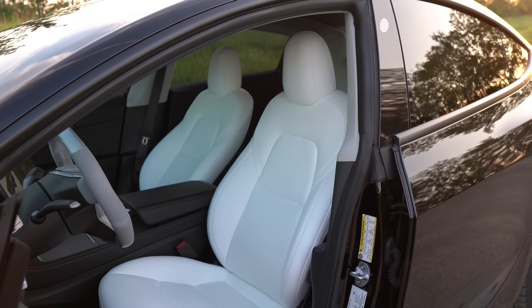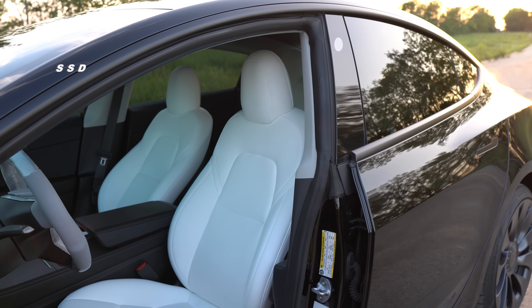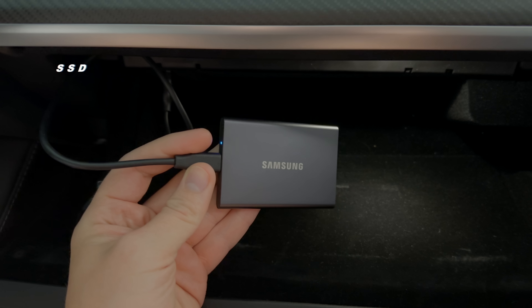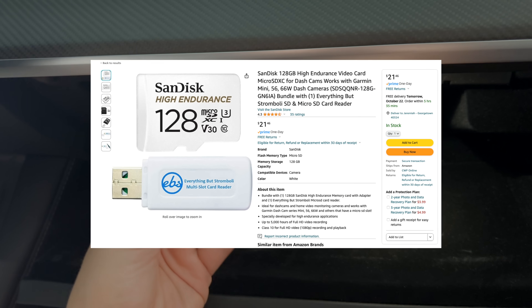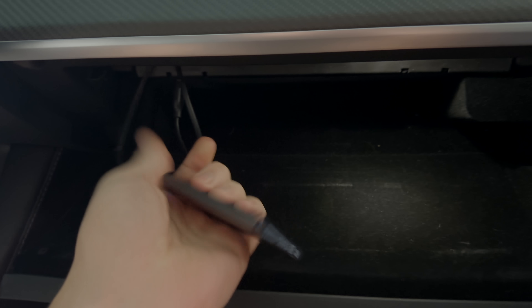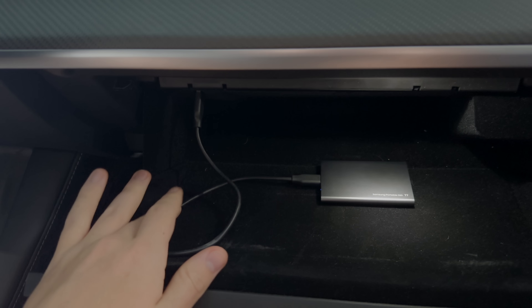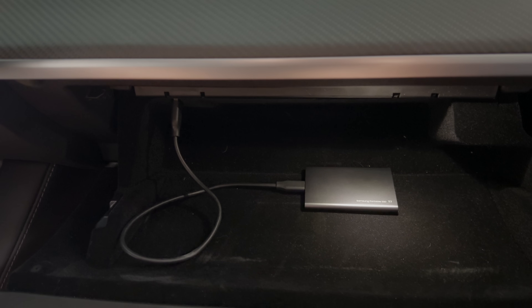This next accessory is something I always forget I have — an SSD for Sentry slash Dash Cam. For my use cases, an SSD works perfectly. However, if you experience extreme climates, you may want to look into an endurance microSD card setup. I ended up going with the Samsung T7 1TB, and I have never had to erase or format anything since putting it in the car, and I've never had any problems with it overheating or being slow.